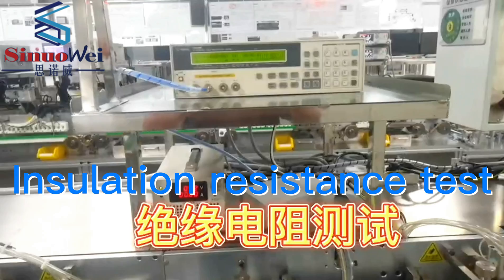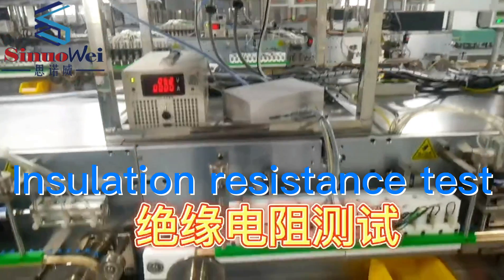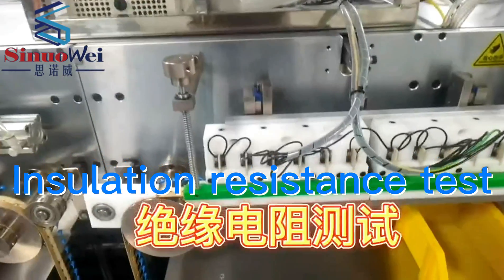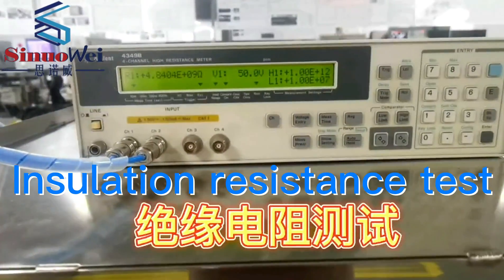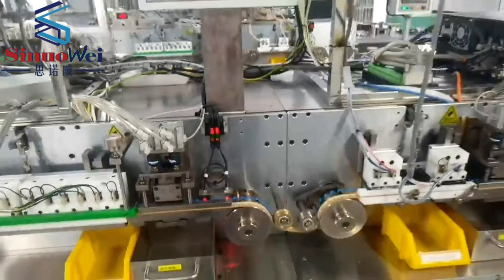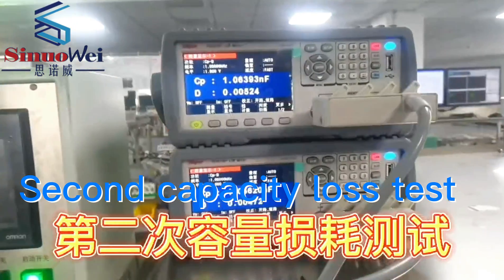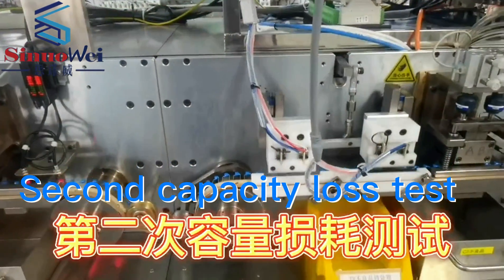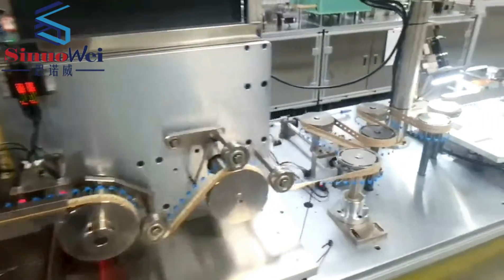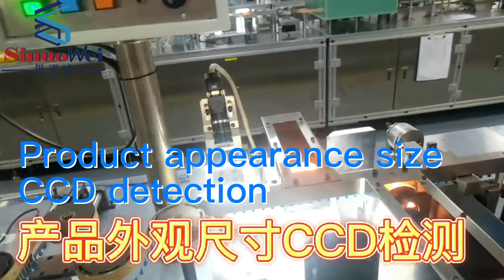Insulation resistance test. Second capacity loss test. Product appearance size CCD detection.